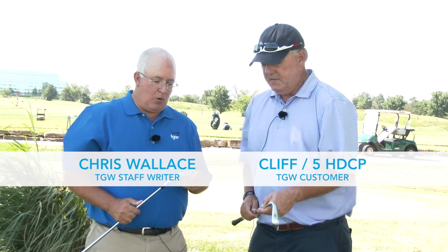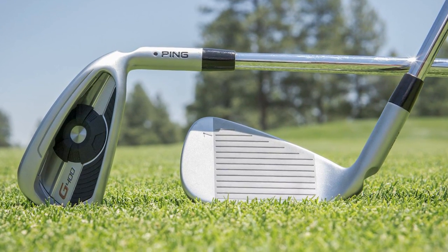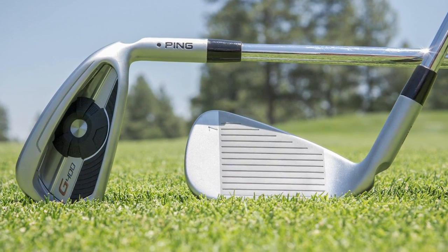Good to see you, Chris. Right now we're going to talk about the new G400 irons and you are currently playing a set of PING irons, the I-25s, I believe. Right, I've had those for a few years now.